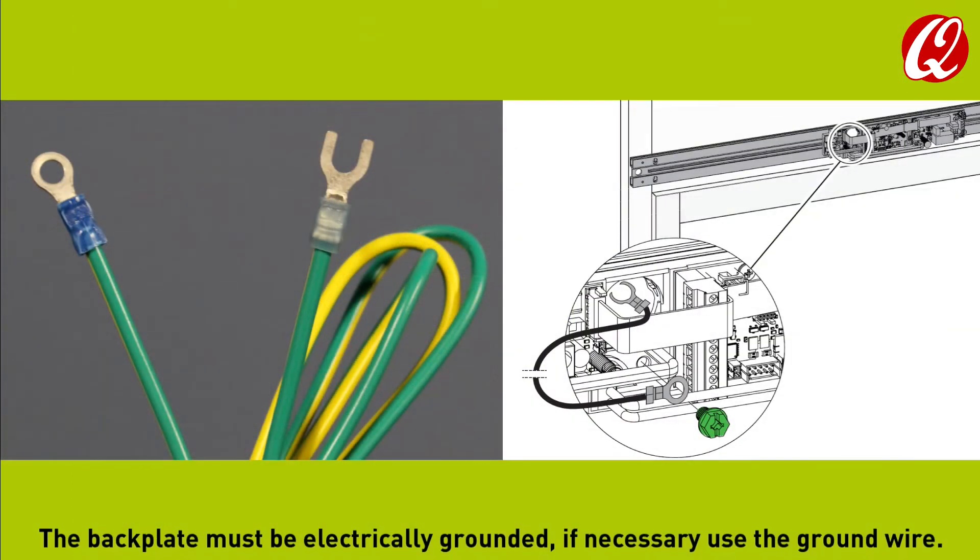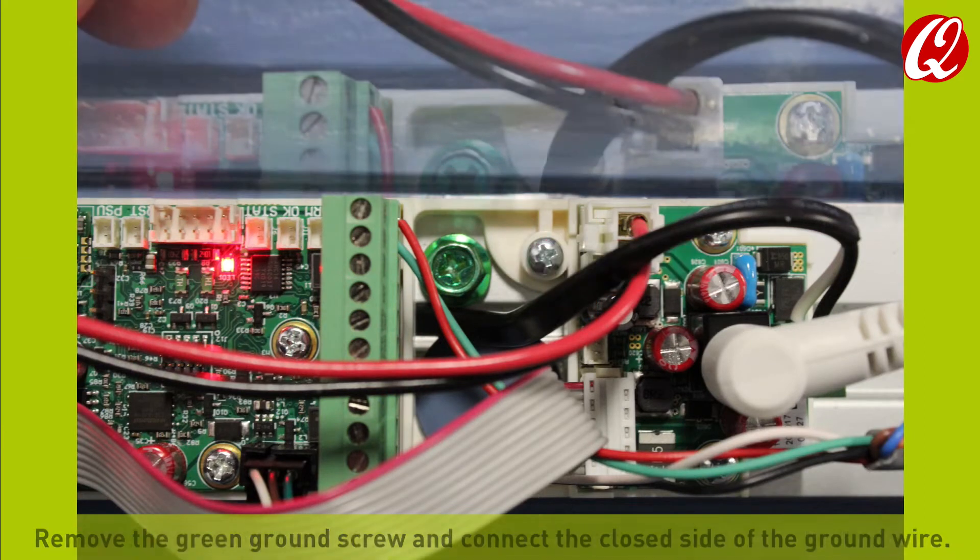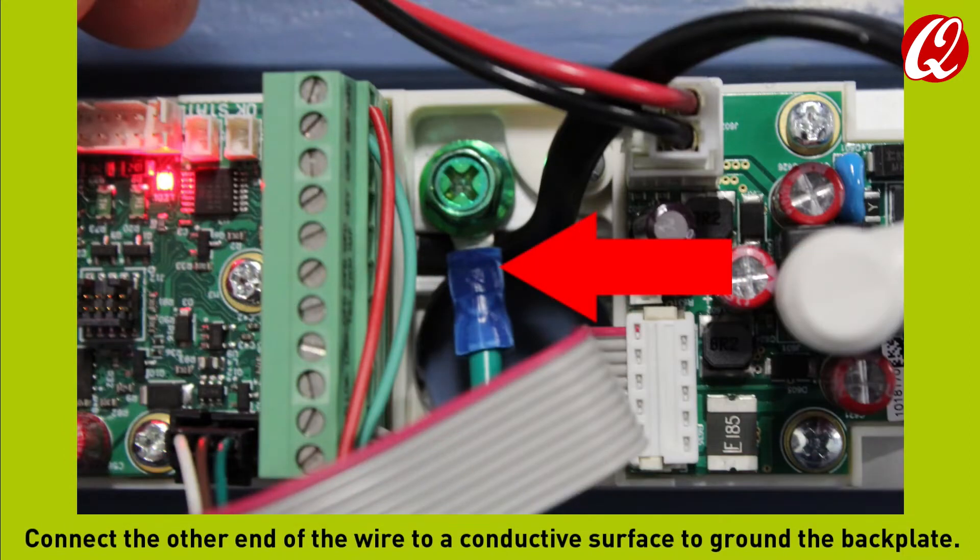The backplate must be electrically grounded. If necessary, use the ground wire. Remove the green ground screw and connect the closed side of the ground wire. Connect the other end of the wire to a conductive surface to ground the backplate.